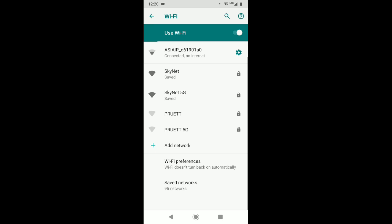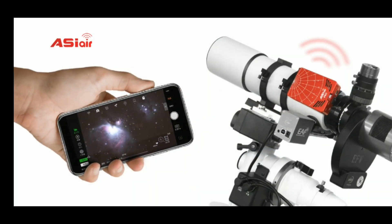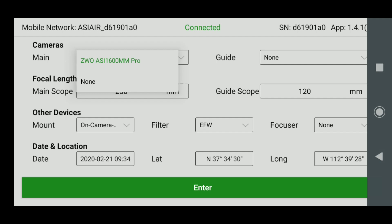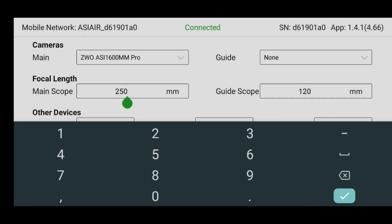Once you've done that properly, you should be connected to the ASI Air Wi-Fi network. Now you can start up the app on your smartphone and dig into all the different settings. Here's our initial screen — this is going to allow us to set up the main camera, the guide camera, our focal lengths, and everything else. For my main camera, I'm using the ASI 1600 Pro. I would normally be using a 120 Mini for the guide, but I didn't have it connected in this case.